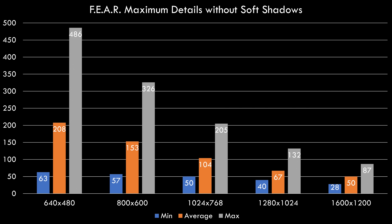In FEAR we can see nicely how performance goes down as we crank up the resolution — especially the minimum fps takes quite a beating at higher resolutions — but the average fps is over 60 even at 1280×1024.